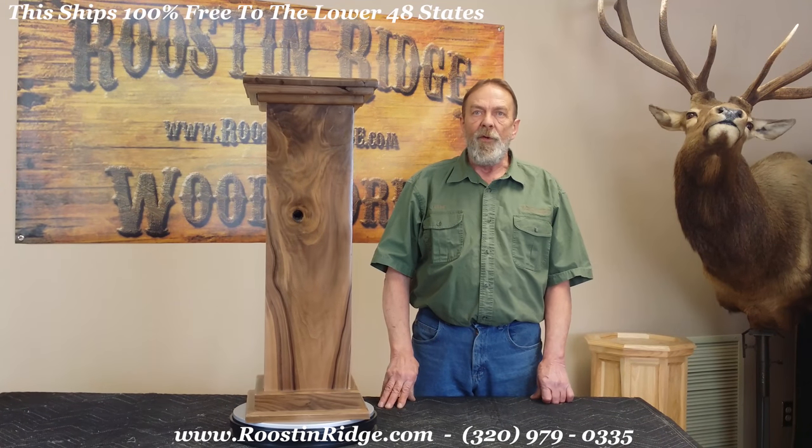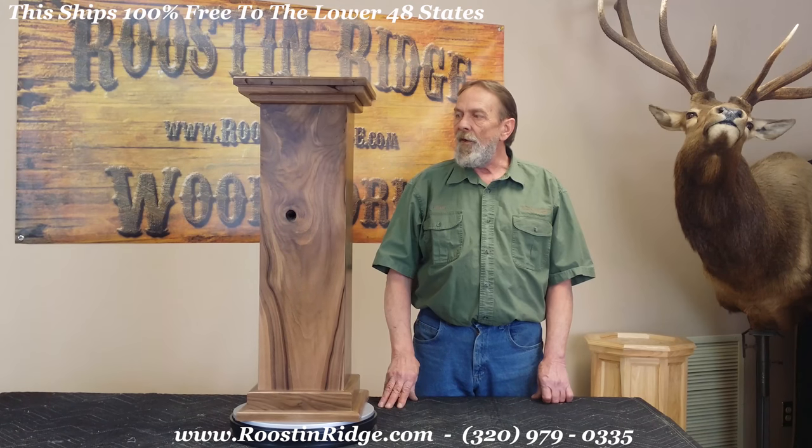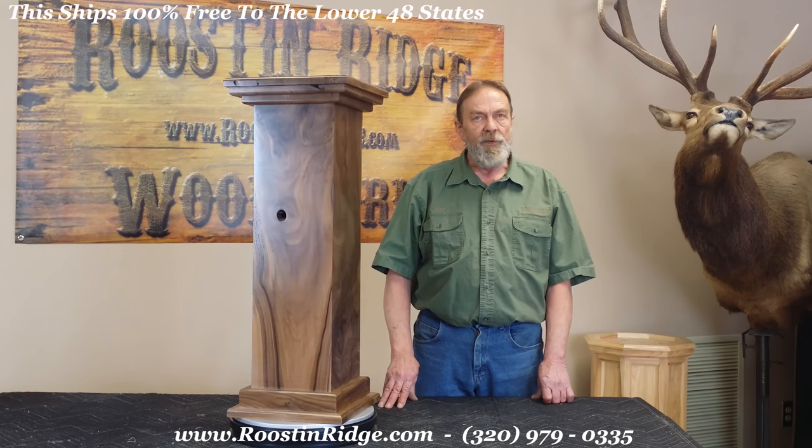They are shipped free to the lower 48. If you have any questions, please contact RustonRidge.com.